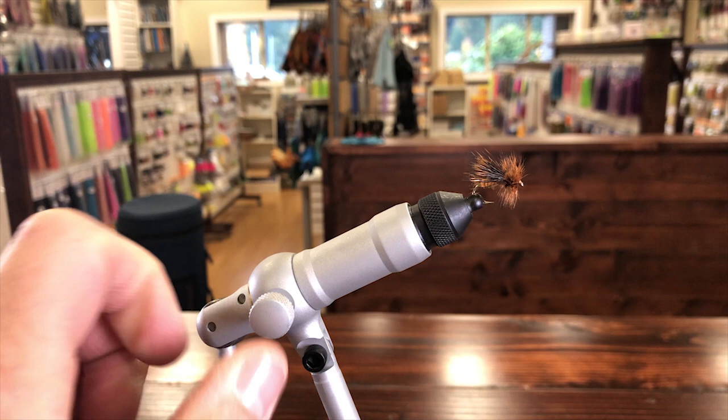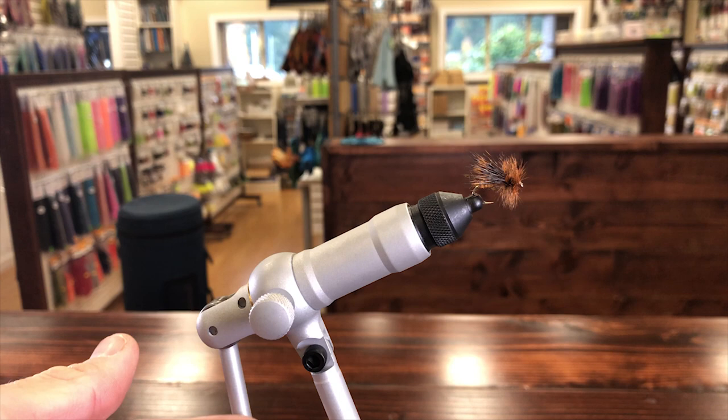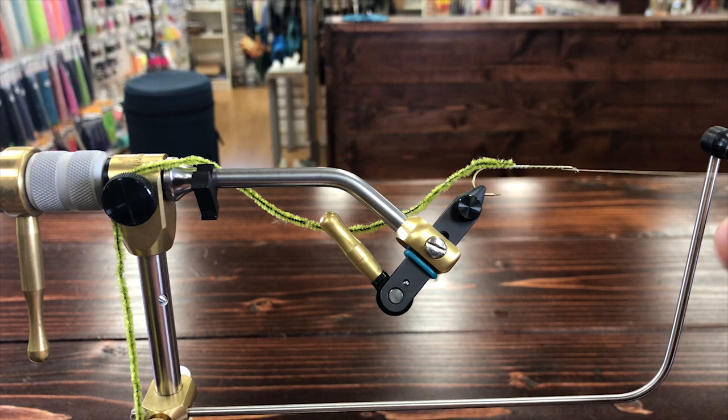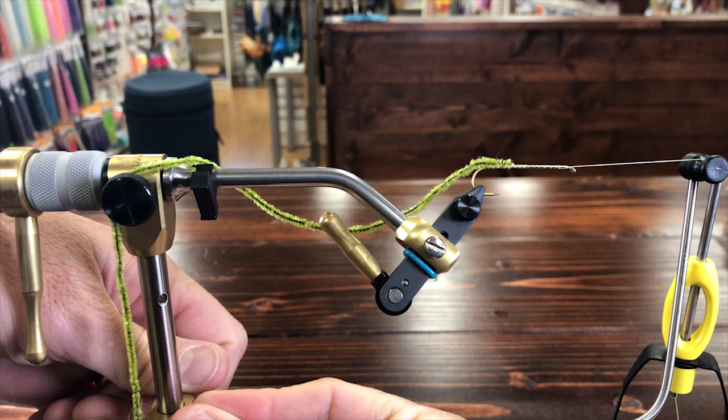One of the things I like about the Renzetti Apprentice is that you can loosen the vise up and spin it to see the fly from different angles. That can be really helpful when you're tying nymphs and putting legs on, to match them up on both sides, or tying a dry fly to see if you have hackle wrapped underneath from wire. It gives you another perspective of the fly without having to take the hook out. The Renzetti rotary vises at our fly tying bar have an offset head angle and are designed to also spin, helping you wrap material onto the hook very efficiently.